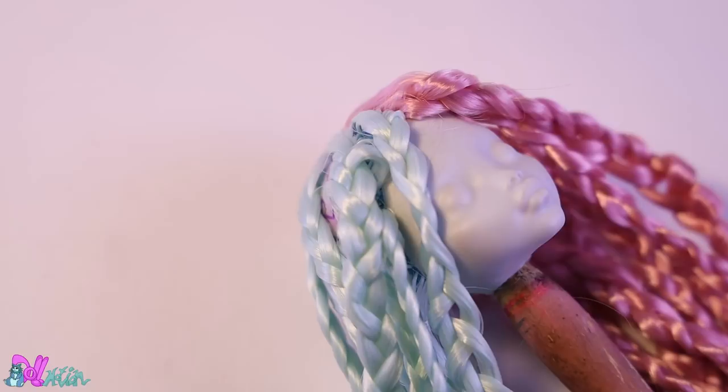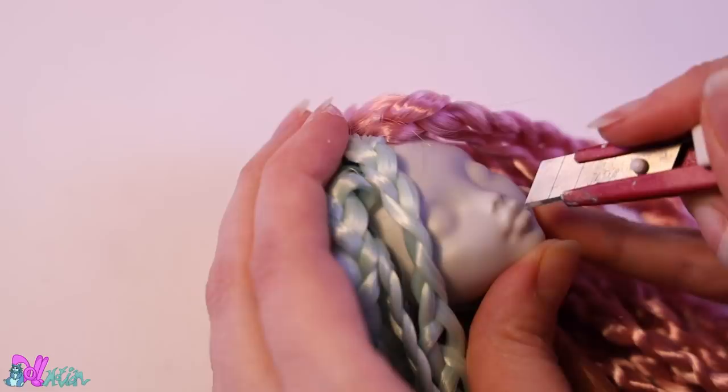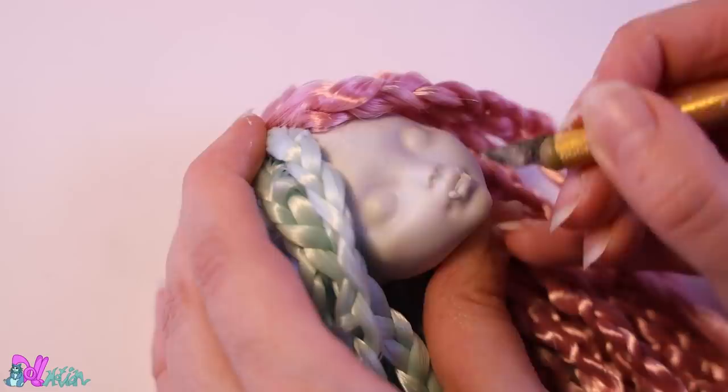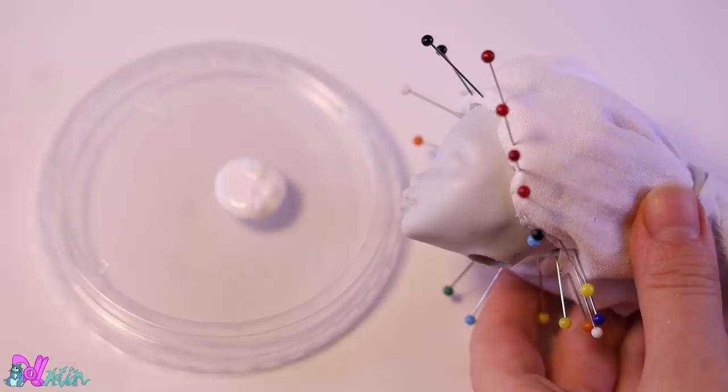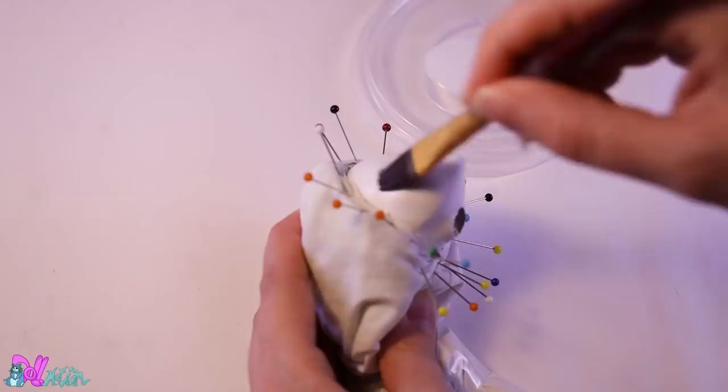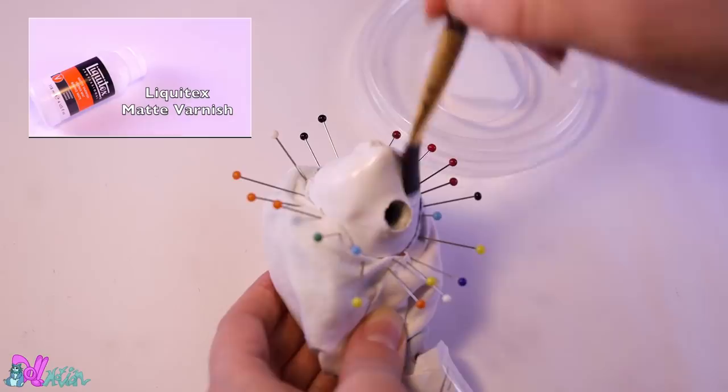Switching back to the head again — I love Laguna's face sculpt, but I would love her even better with an open smile. With an exacto knife I make a small incision and add some epoxy sculpt to form small fangs. Now we can match the head with the body. To hide brush strokes, give it a few layers of matte varnish — it really works and you also get a good surface for the face-up.